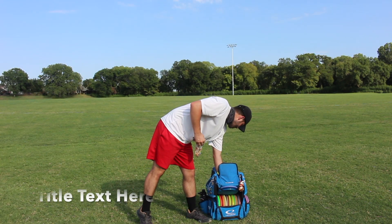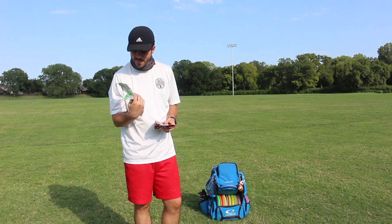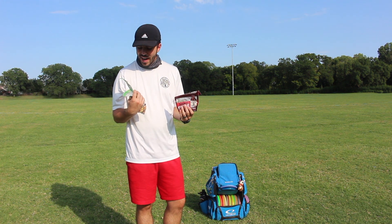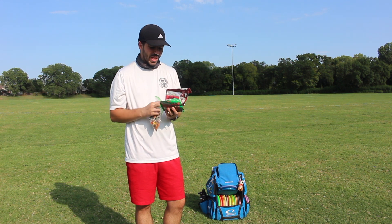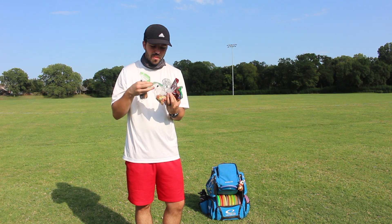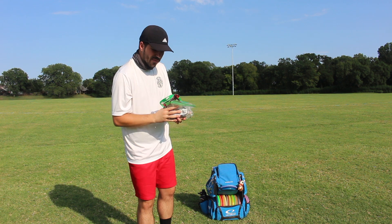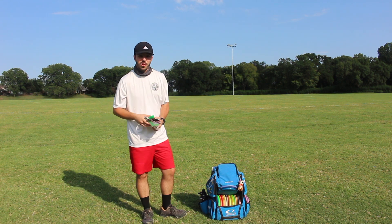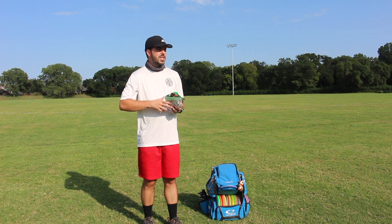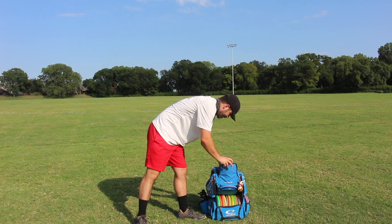I like to have a couple snacks with me as well. I've started carrying Big League Chew — some pretty good stuff. I used to not have it a lot as a kid, but I always enjoyed it. Sunflower seeds are great to snack on. I've been carrying a lot of trail mix and granola. I like to have a variety — sometimes I'll even bring beef jerky. I like having a variety of things between sweet and salty, depending on what I'm feeling and the temperature.